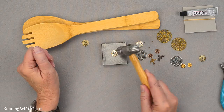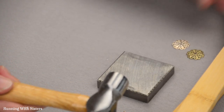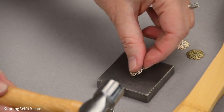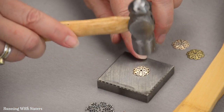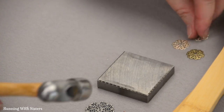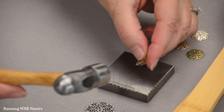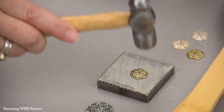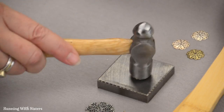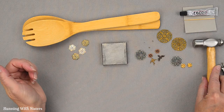You can use a regular hammer for this, and if you don't have an anvil, you can hammer on the concrete floor of your garage. This is the only other one I have that's curved — it helps to turn it concave side up to hammer. So now that those are flat, we're ready to do our embellishing.